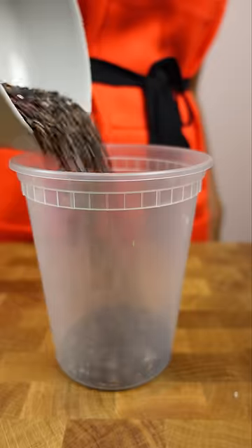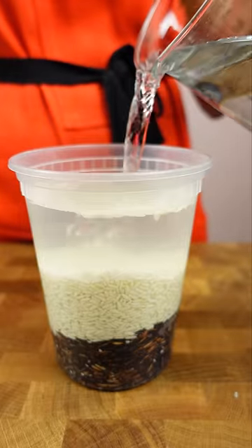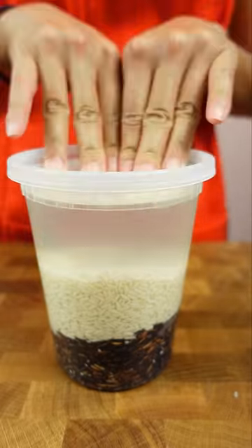This rice bleeds! What do you mean? I'm making a sticky rice dessert, and it calls for black sticky rice and white sticky rice.